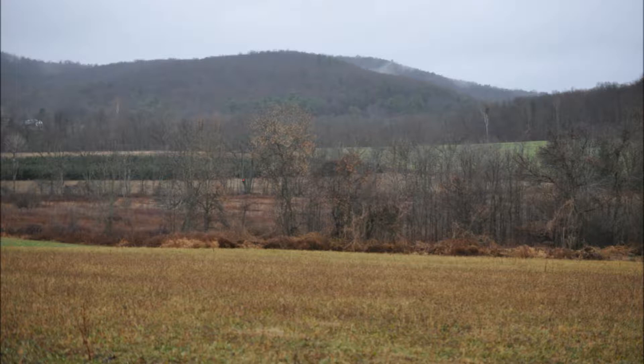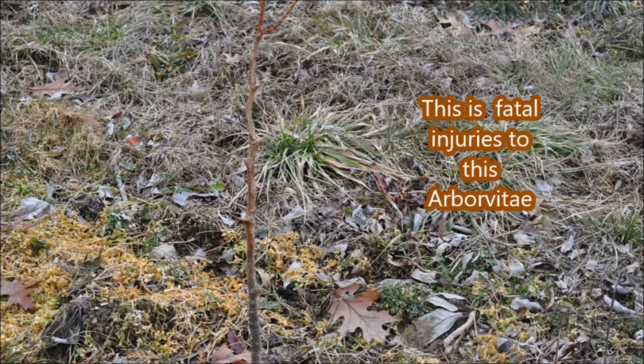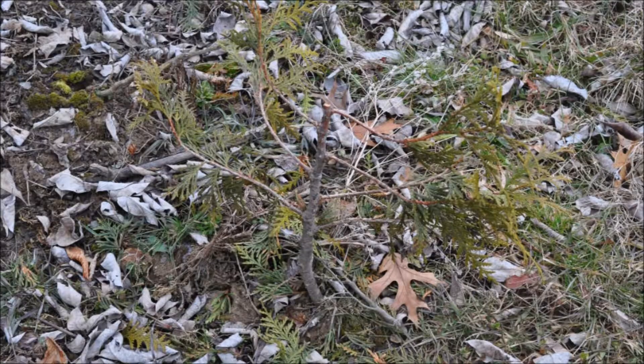In general, remember that smaller arborvitaes get eaten and rubbed harder than larger ones. So if you're going to plant the green giant, make sure you start with larger ones rather than smaller ones, because the small ones will get rubbed by the deer. Deer may not eat them, but they will rub them — and rub them hard. If you have any more questions, give us a call.